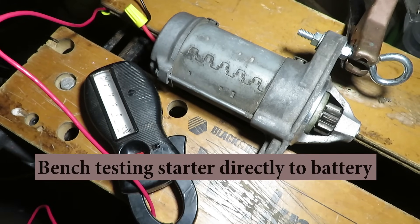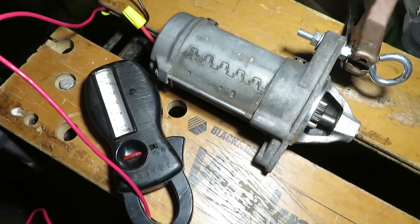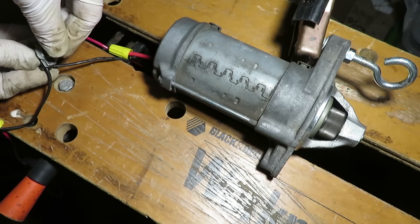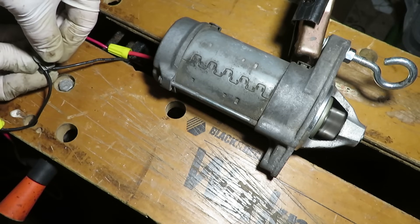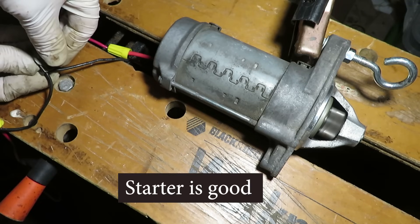Now bench testing the starter directly with a good battery. First the solenoid — with a switch in there, it's working perfectly fine. Then wiring the battery plus directly to the starter motor — also working perfectly fine. So we're going to have to look elsewhere for the problem. It's not the starter; it's a perfectly good starter.